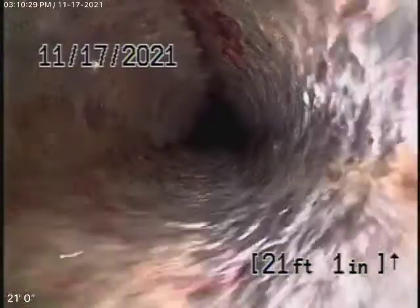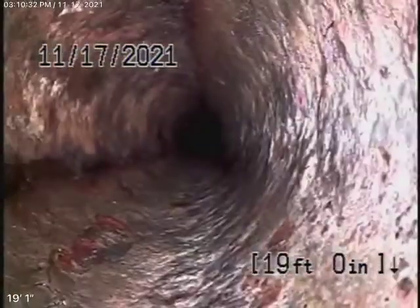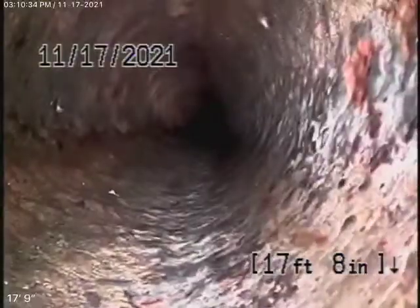Not too bad. We always recommend you never flush tampons, baby wipes, paper towels, things like that. Looking at the inside of the pipe, it's a minimal amount of rust buildup. Doesn't look too bad in my opinion.